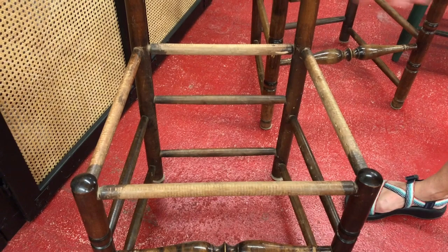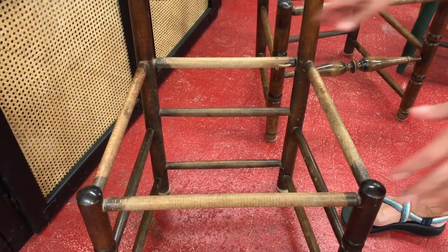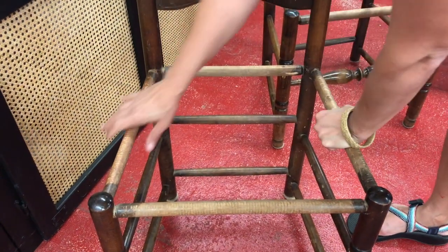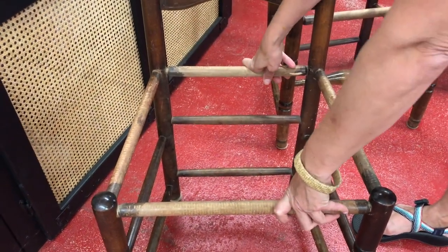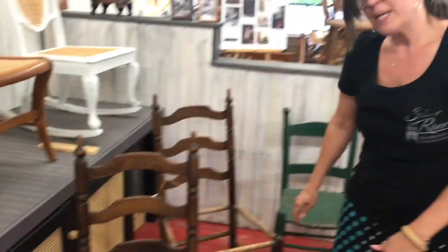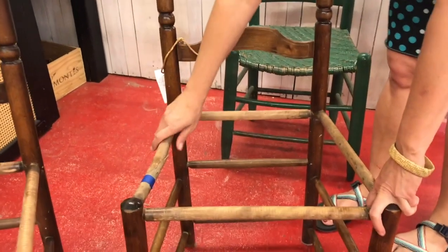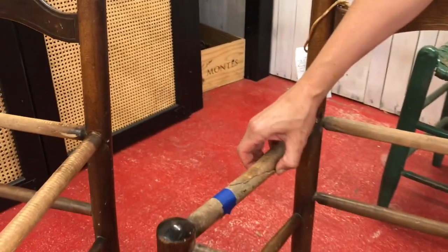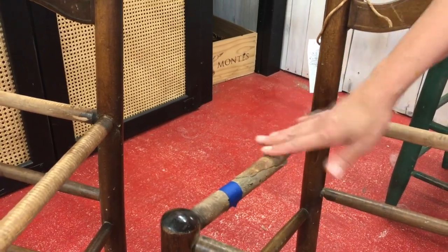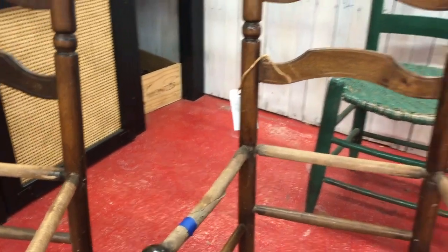When you see a chair out and about, most likely it will have a seat on it. Just go up to the chair and lean on it. If you feel it wiggling a little bit, that's fine — we can re-glue it. But sometimes the rung is completely broken. Sometimes this is noticeable immediately, but sometimes we only notice it when we take the old seat off. This chair is one where we couldn't tell immediately that this rung was broken, and when we took the seat off, you can see that it's got a huge crack in the rail. This will need to be repaired before the class begins.